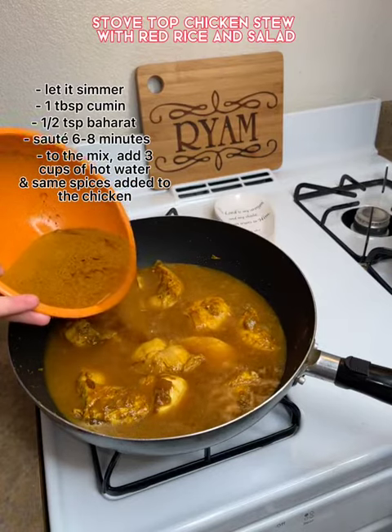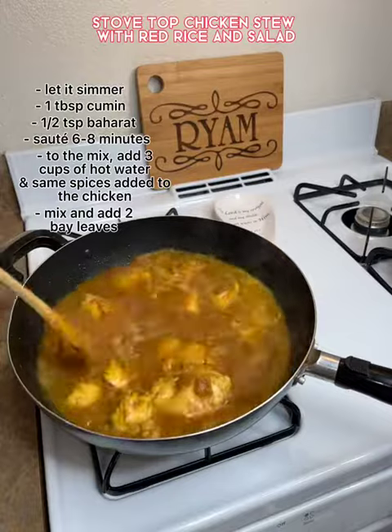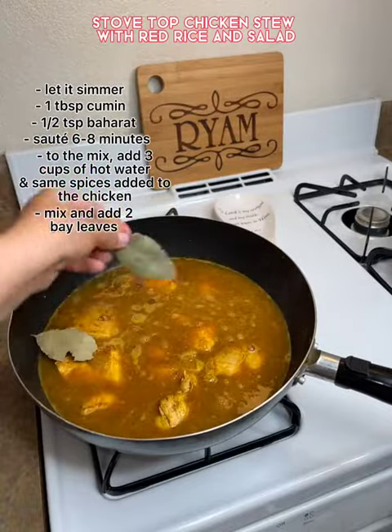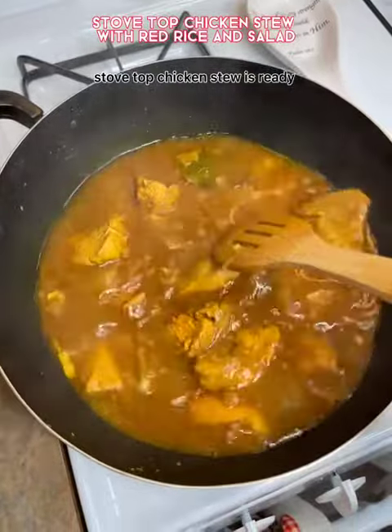Then I added hot water and added the same spices I added to the chicken mix, then I added two bay leaves and I covered it and I let it cook for about 25 minutes. It came out really really tasty.